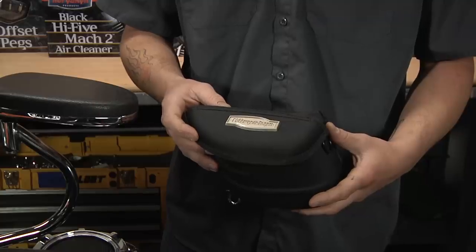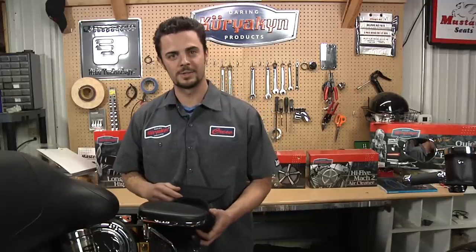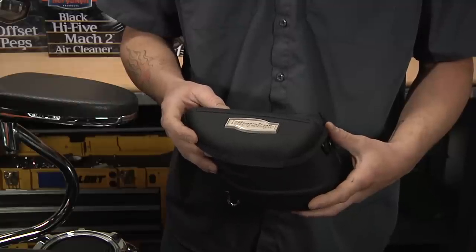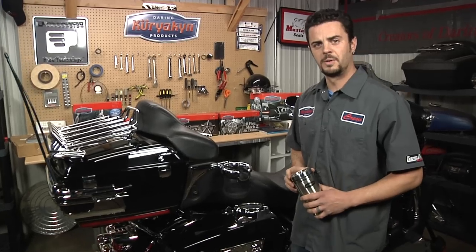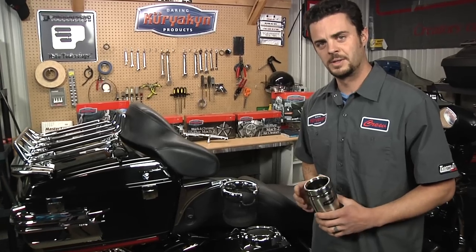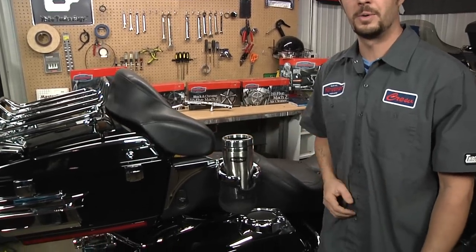Also available for the arm rest is this handy little pouch, which mounts to the arm rest, opens away from the rider, and allows easy access while you're riding. If all you're looking for is some place to store your drink while riding, Kiriakin offers the Passenger Drink Holder. It installs in minutes, and the rubber fingers securely hold your drink while riding.